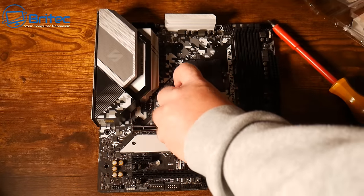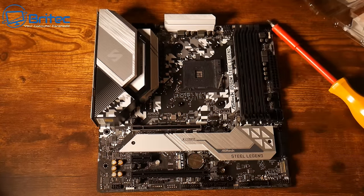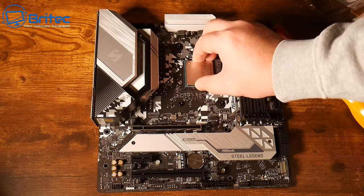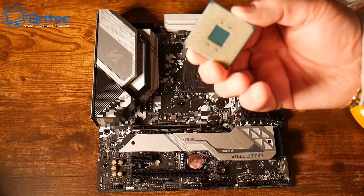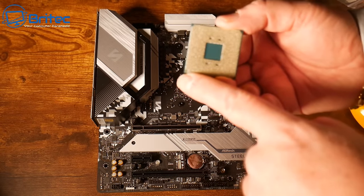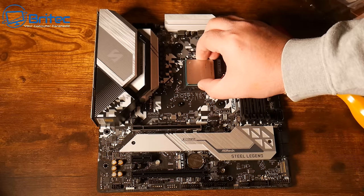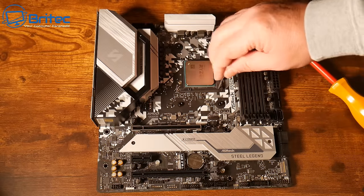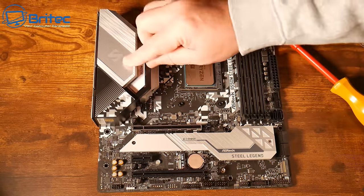The pins on this particular chip are on the CPU itself, whereas on modern Ryzen processors the pins are on the board — they've gone down the Intel route. Make sure the CPU is in the right orientation: line up the triangle or dot with the marker on the board, give it a little wiggle to make sure it's fully seated, and then push the retention lever back. It's that simple.